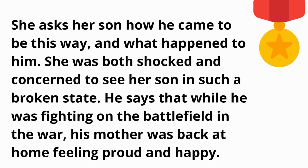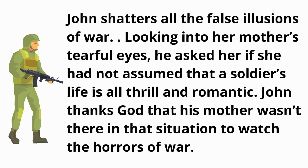She asks her son how he came to be this way and what happened to him. She was both shocked and concerned to see her son in such a broken state. He states that while he was fighting on the battlefield in the war, his mother was back at home feeling proud and happy.